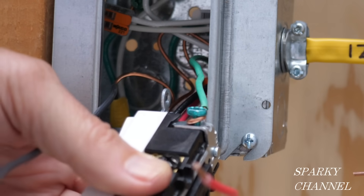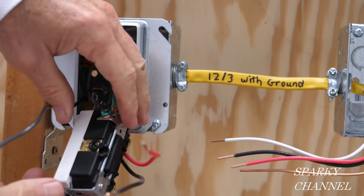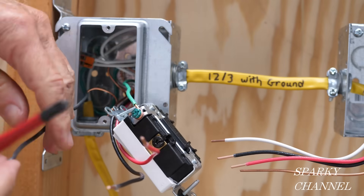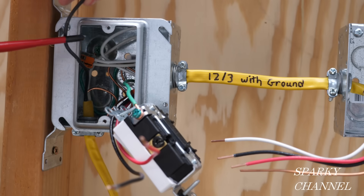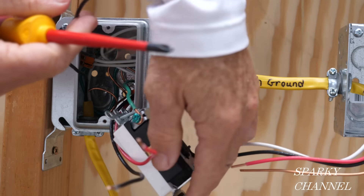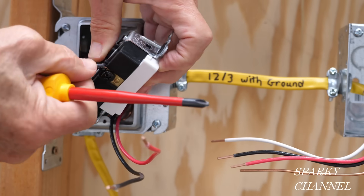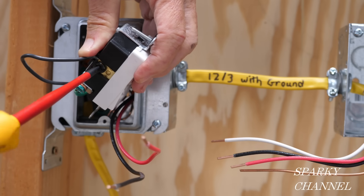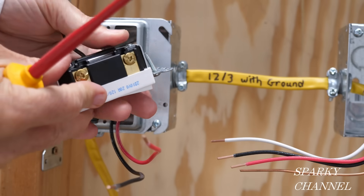Here's the common terminal right here, and this is your line wire — the one we tested and know is hot. We're going to take that and put it to the common terminal and tighten it down securely.